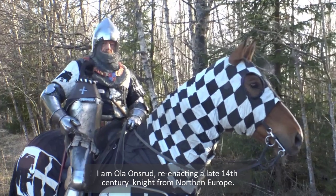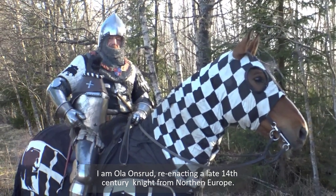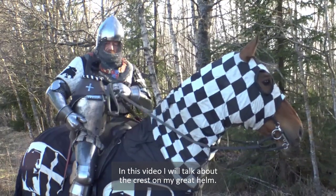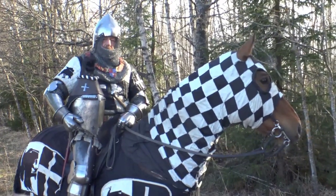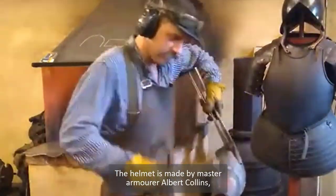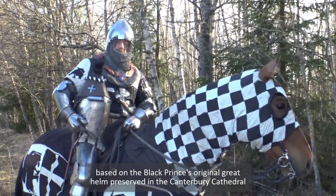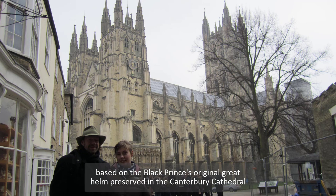I'm Ola Onsrud, reenacting a late 14th century knight from Northern Europe. In this video, I will talk about the crest on my great helmet. The helmet is made by master armorer Albert Collins, based on the Black Prince's original great helm in the Canterbury Cathedral.